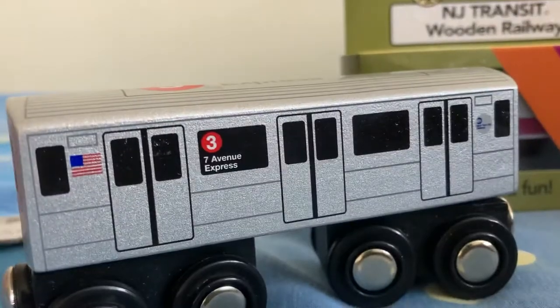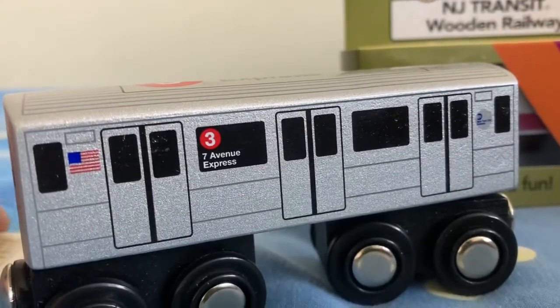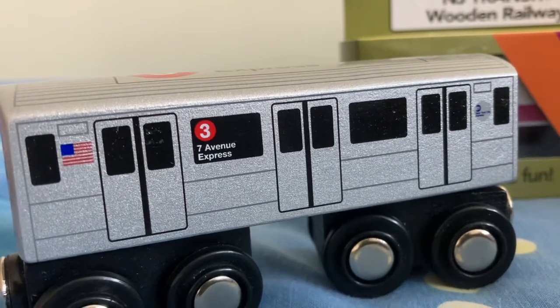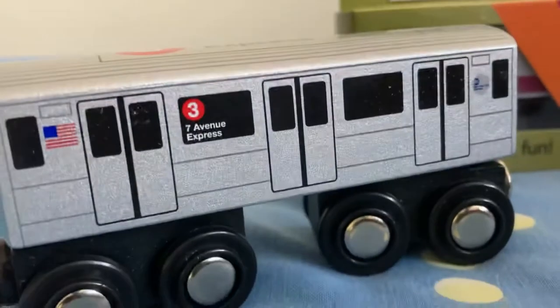So nice. Let's look at the pam flip — I didn't see any R46 trains or on the R trains. I got these in Grand Central.